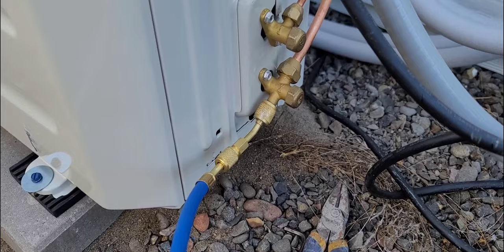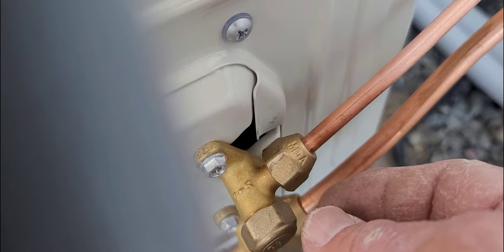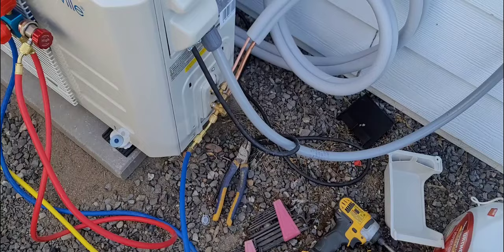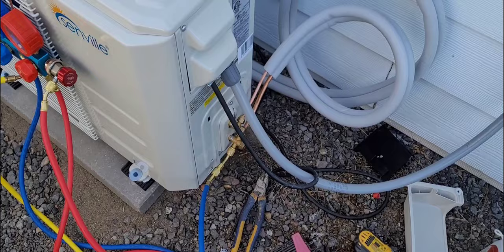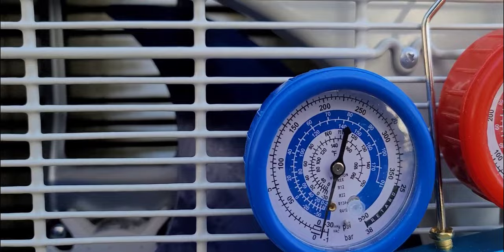Making all the connections is the same thing: just put your nylog — just a dab right there on the pipe — then spin your nut on the pipe, put it on, and make sure it's all the way around the entire thing and nice and lubed. Just a dab, that's a real small amount; it doesn't take much.